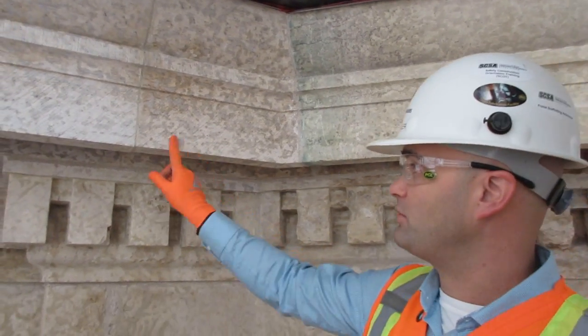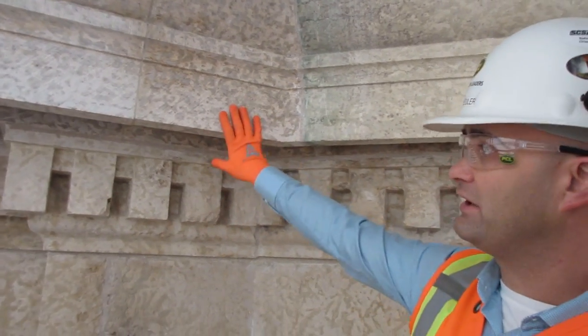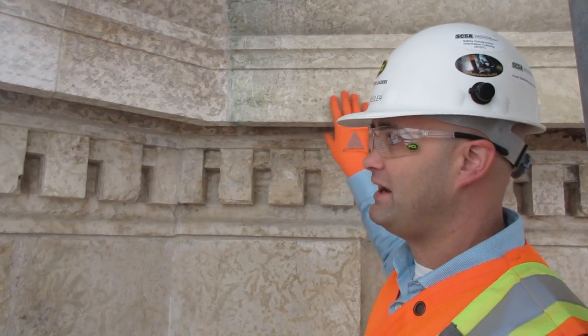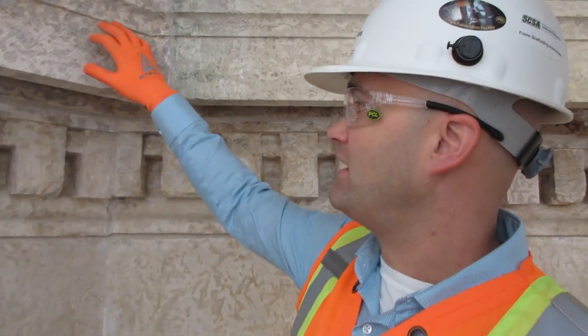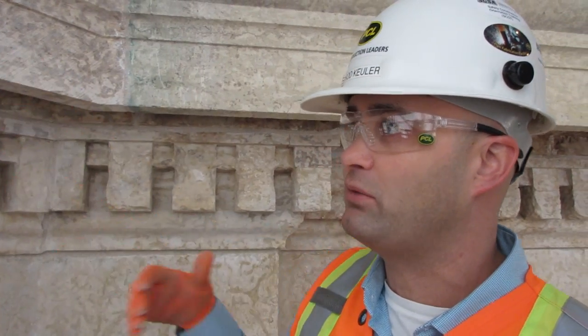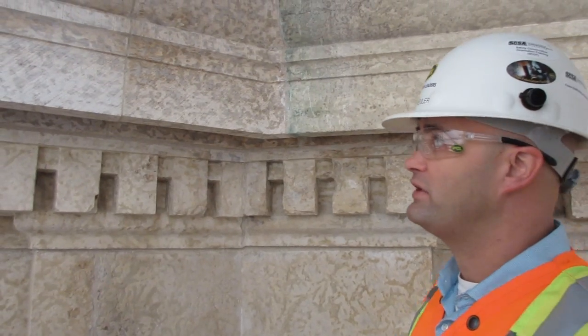That required us to replace these two stones, so they look a little cleaner. Over time they will age to get the same finish. In the meantime, the masons gave these stones a slightly different finish so they would look a little closer to the original stones from further down.